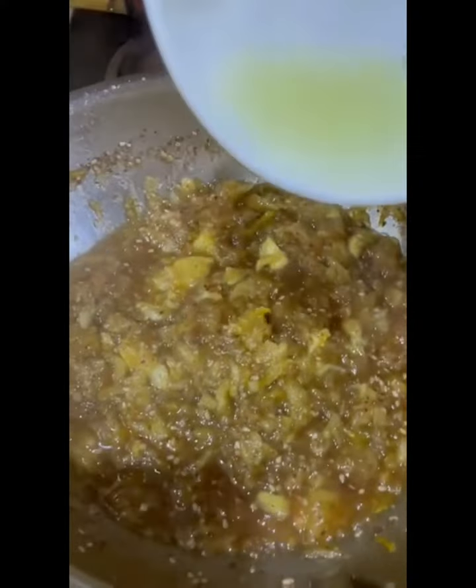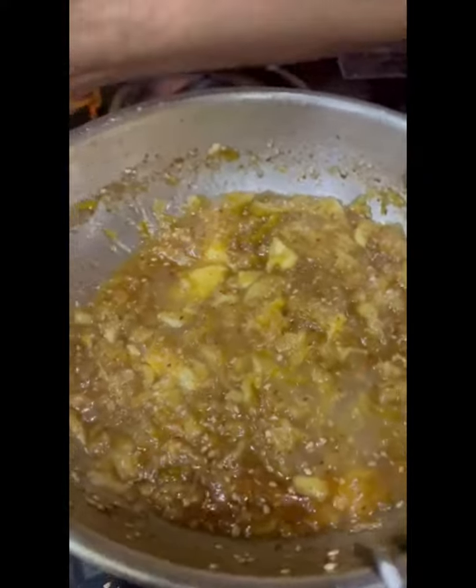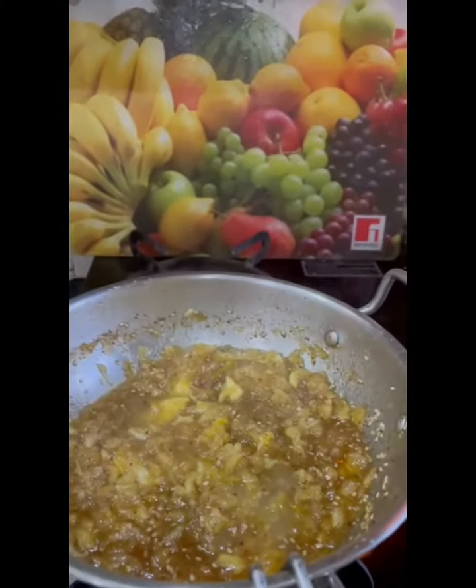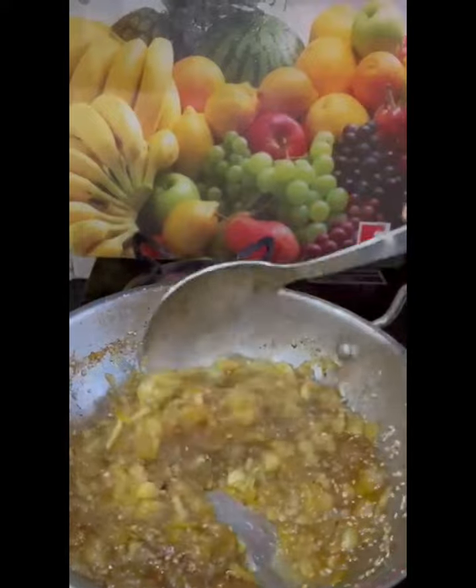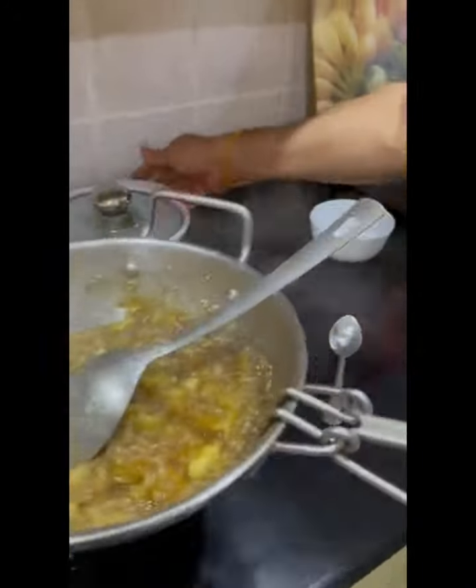When it is well cooked, turn off the flame and add lemon juice, lemon rind, and roasted till into it. Give it a good mix and your cinnamon-spiced apple sauce is ready!